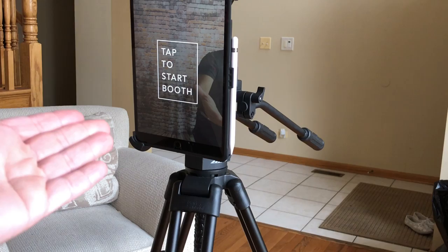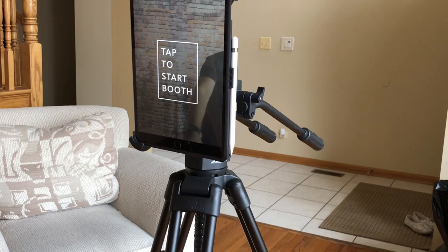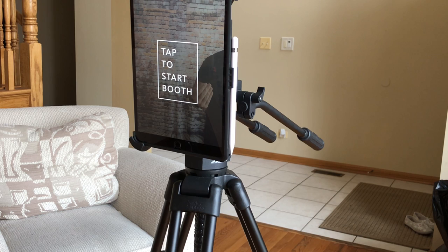This is what the tripod with the tablet mount looks like, and this is what the Simple Booth app would look like — 'Tap to start the booth.' I leave this on during the events. I may have a cord coming down with a battery pack tied to this so that I have no wires on the floor. Everything is all self-contained, and it's facing the actual booth itself. All a person needs to do is come up to the booth and tap it to start.